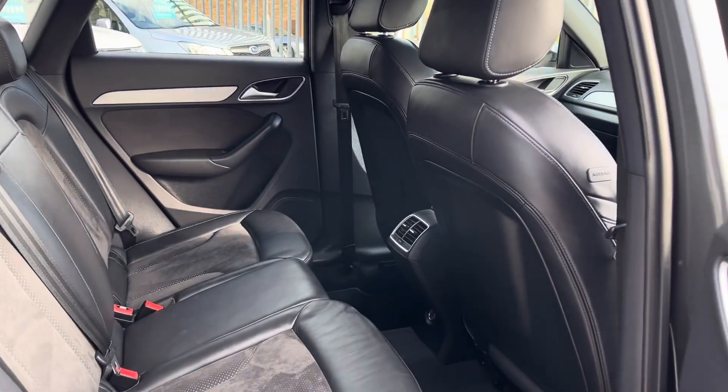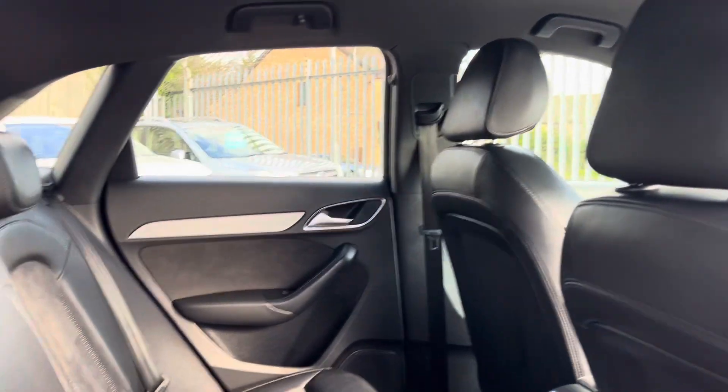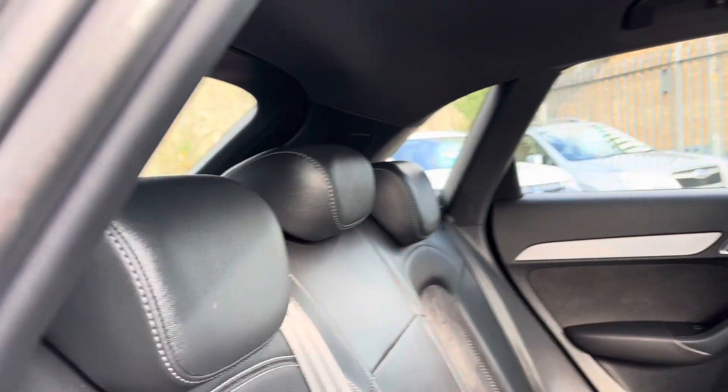Inside we've got part leather. We've got decent legroom there, a nice clean headliner up top, and loads of headroom.